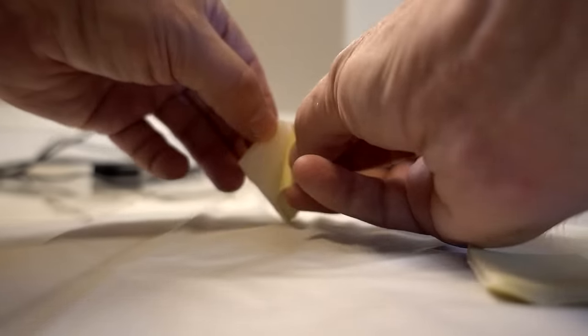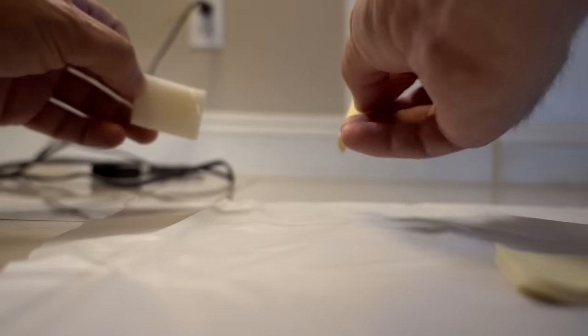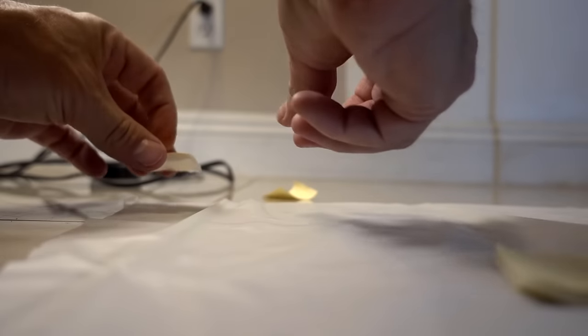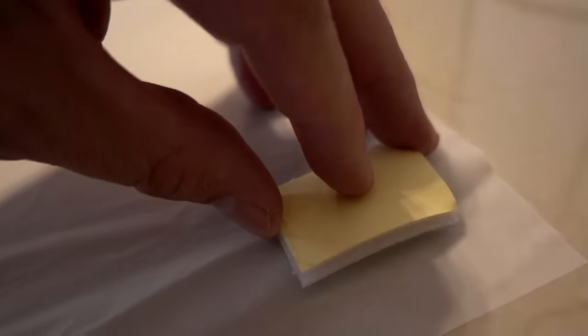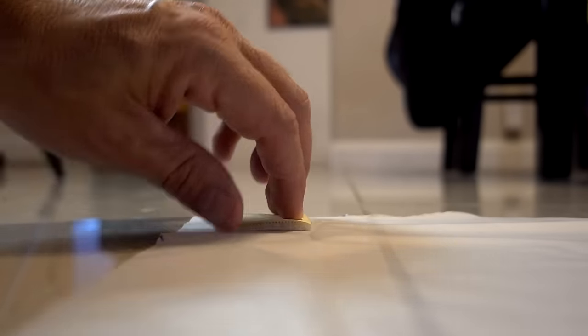I got the screen cut out to the appropriate size, and now I have to use these adhesives to attach it to the window. The adhesives are on all four corners, now let's go put it up in the window.